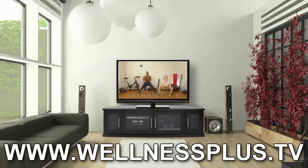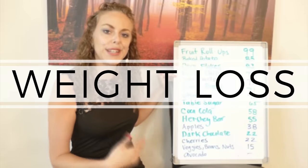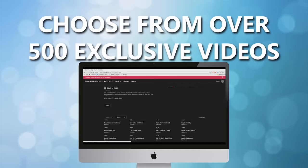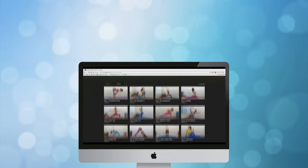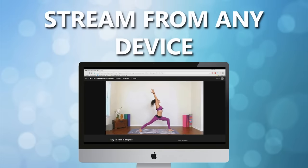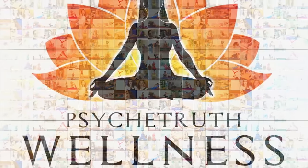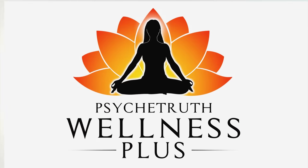With hundreds of videos that you can stream on virtually any device to help you reduce stress, lose weight, or just improve your health and well-being overall, at wellnessplus.tv we are dedicated to helping you on your health and wellness journey. Join wellnessplus.tv to find hundreds of videos to help you improve the health of your body and your mind. Wellnessplus.tv — get well, feel better.